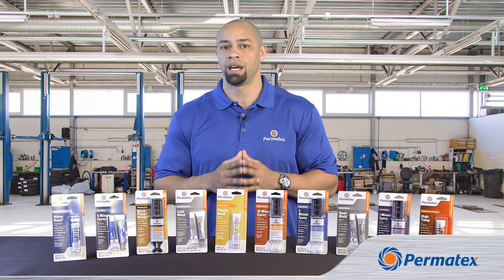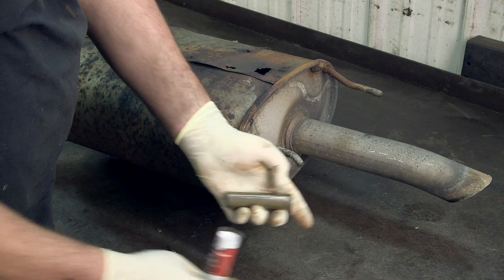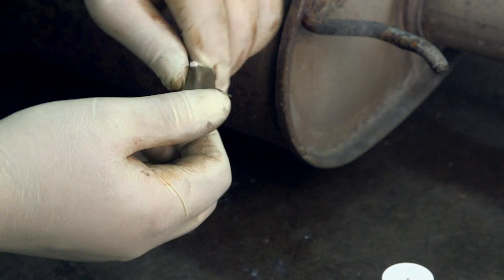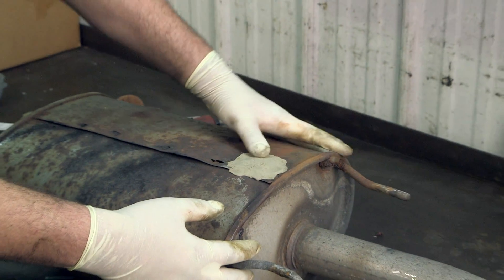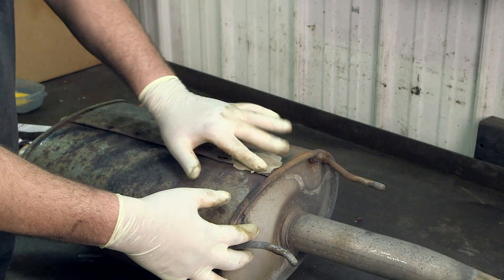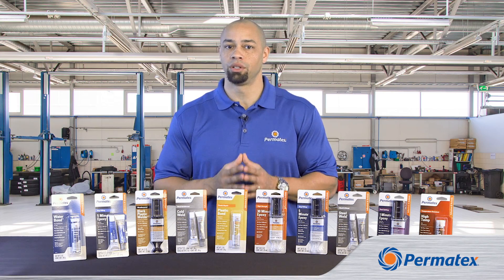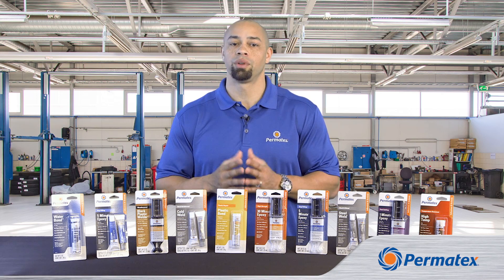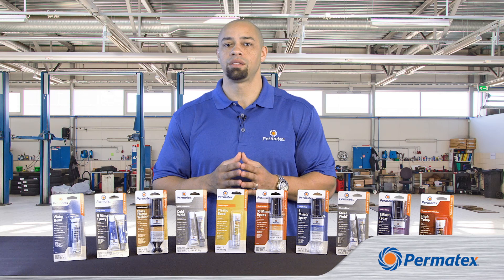Permatex also has a range of epoxy sticks. These are two-part sticks of epoxy and activator that you mix together with your hands to activate the curing. The epoxy sticks are for when you have a repair that requires filling voids. If you have pieces that fit together with little or no gap, stick with our liquid epoxies. If you've got a gap, choose the epoxy sticks.